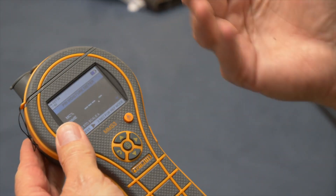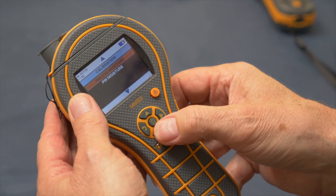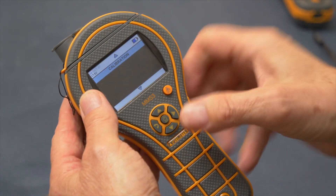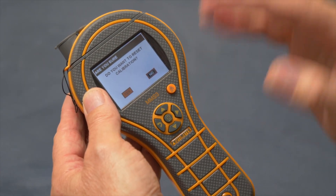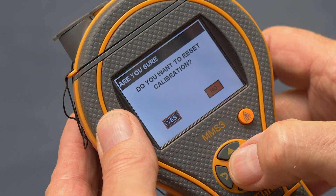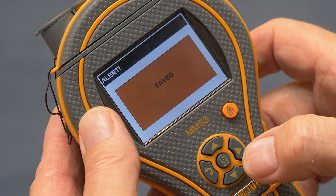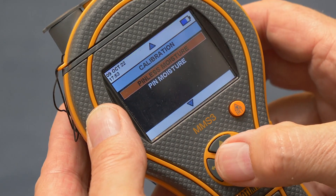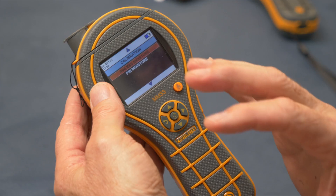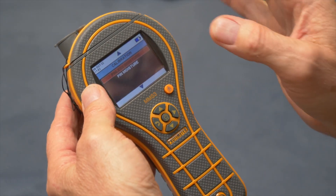The MMS3 combines non-invasive and pin moisture measurement together with a hygrometer. Go to the menu, down to calibration, select pin mode measurement — it checks calibration and says pass. Go back, select pinless, hold the meter away from any other object, reset the calibration, say yes, hold away from any object, press enter, and it recalibrates. Every 50 power cycles the instrument will automatically prompt you to perform this calibration check.